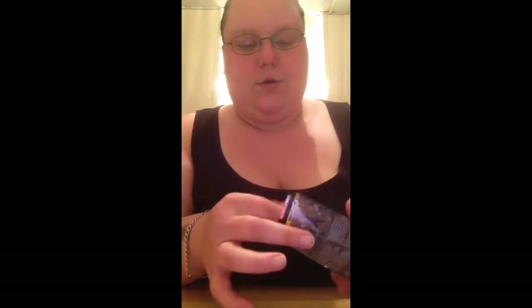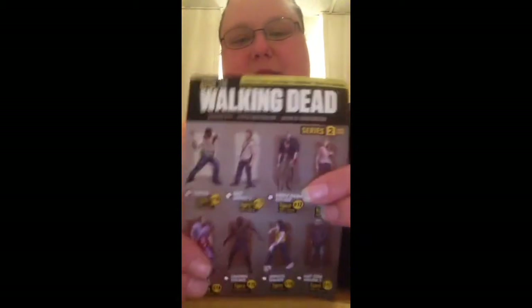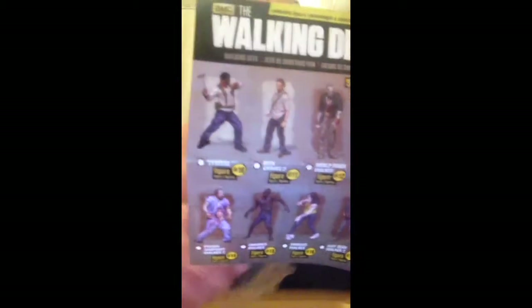Let's see who did we get — oh, I think we got a duplicate. We got Tyrese. These are the characters you can get from this season, so let me go ahead and open this.